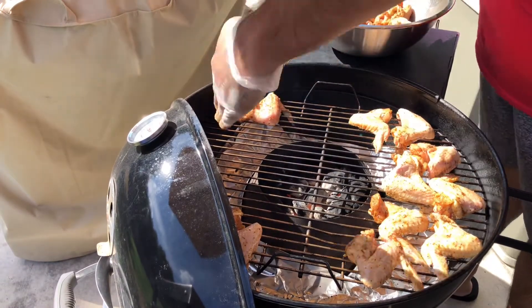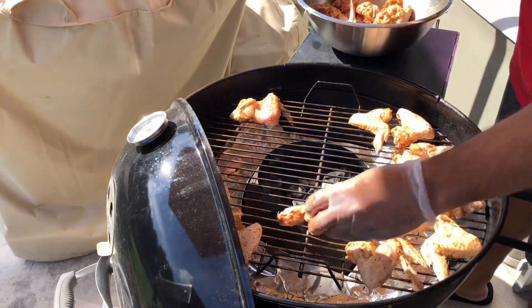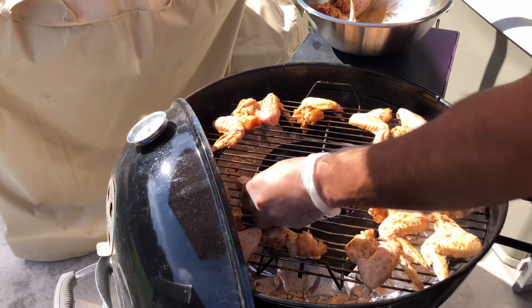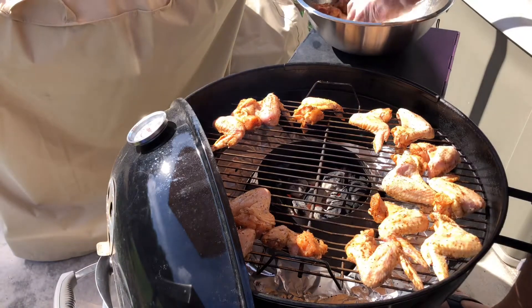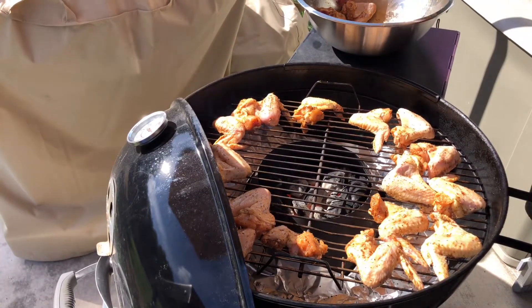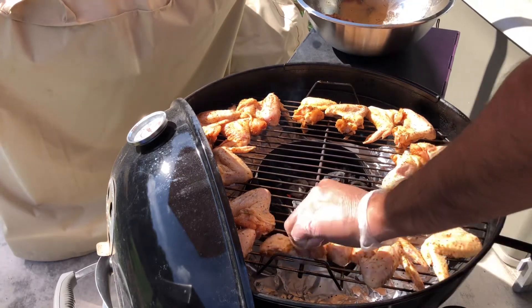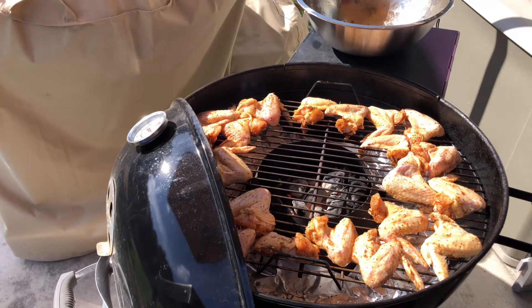Now you've got to be careful when you're reaching around this thing — it is so hot that I've had it burn hair off my arms before. You've got to be really careful that you don't get too close to that grill. Man, I can feel it right here — just an intense amount of heat. We're almost done placing them. Let's squeeze some of these in. These shouldn't take too long to cook, maybe about 30 minutes or so. Oh, that is hot!